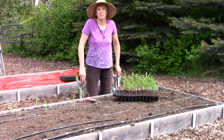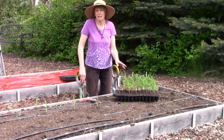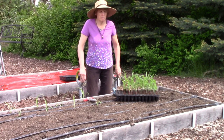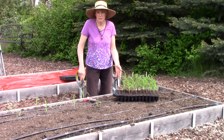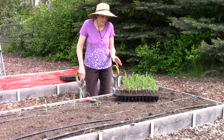In my garden columns and on my blog I mention how I start my corn, beans, and peas indoors. I know a lot of folks think you can't do that because these plants do not tolerate being transplanted. But actually that's a myth and I'll explain why in just a moment.